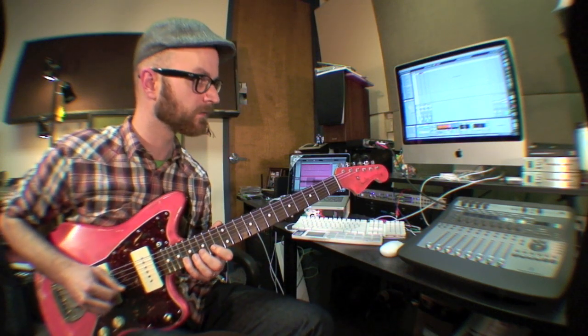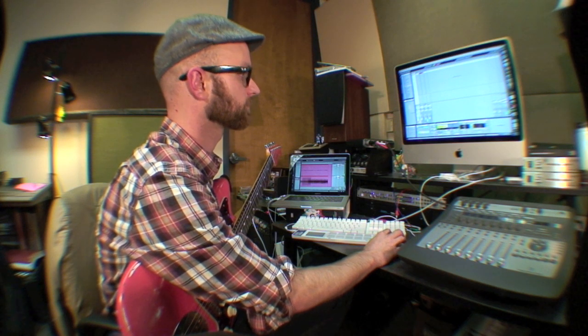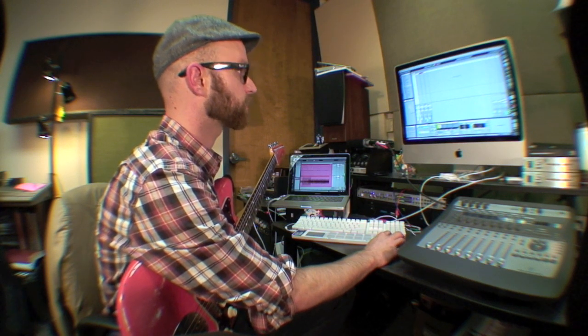And then again. So you notice we're hearing that in normal time. But if I go reverse it again, then what I just recorded will be reversed. Kind of like how Hendrix did on Are You Experienced and all those old records. It's pretty rad.